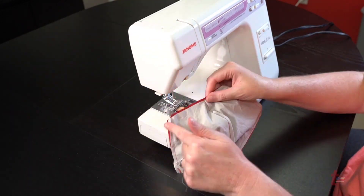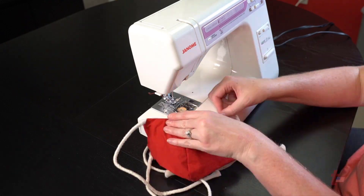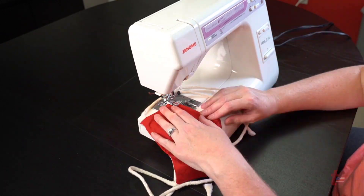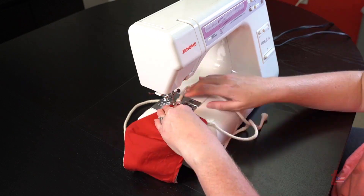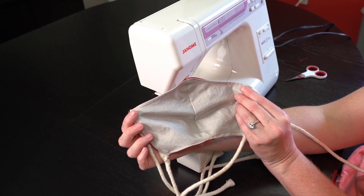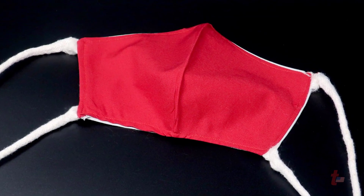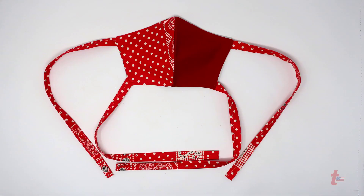Please note that any cotton fabric will work to create these masks. Even old cotton shirts and sheets can work in a pinch. If we make our own masks it will help ease the shortage to hospitals. We need to reserve the supply of N95 and medical grade masks for those on the front line, but we can do our part to make them for everyone else.